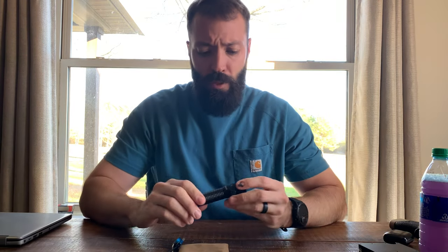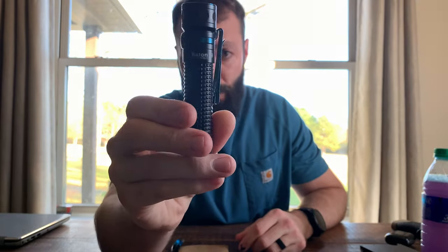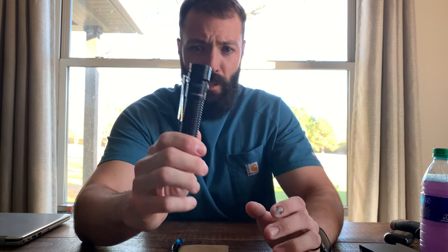Alright guys, welcome back to the channel. I'm going to do something a little different today — I'm going to review the Olight Baton Pro. I never really carried a flashlight before; I'd just use the flash on my phone. But I've had this for about a month now, I've carried it almost every day, and I'm going to give an unbiased review. I actually love it, but you never really know how much you need a flashlight until you have one and then you find all these uses.